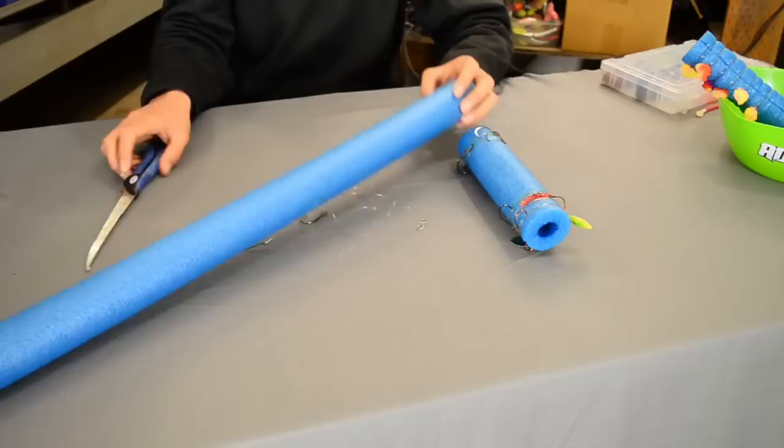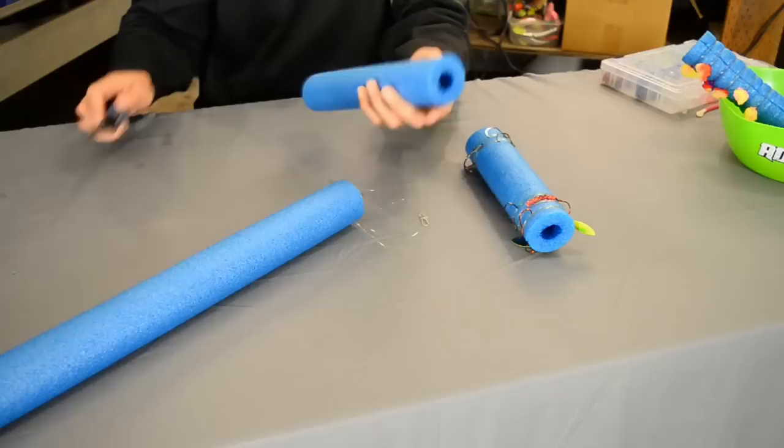First off, you're going to go to your local Walmart and in the kids section you can find these large pool noodles. Now it's no secret that a lot of people have been using pool noodles for leaders, but I've got just a little bit different take on it.